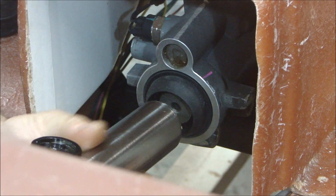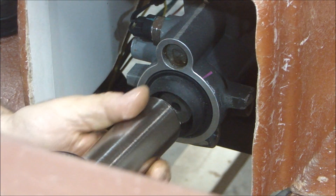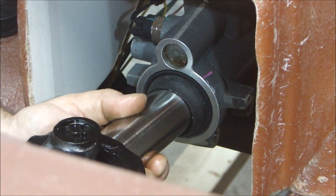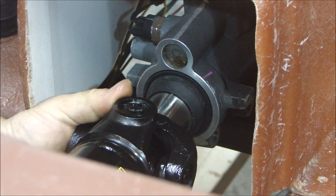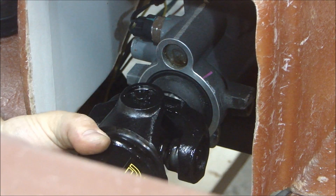Putting the yoke into the transmission is not too difficult. The transmission is full with the synchromesh oil. You put a little bit on the shaft here, line up with your seal, and make sure the spline is engaged. Slide that right in there. Now the transmission is in neutral, so it's easy to turn. Now we can go and hook up the other end.